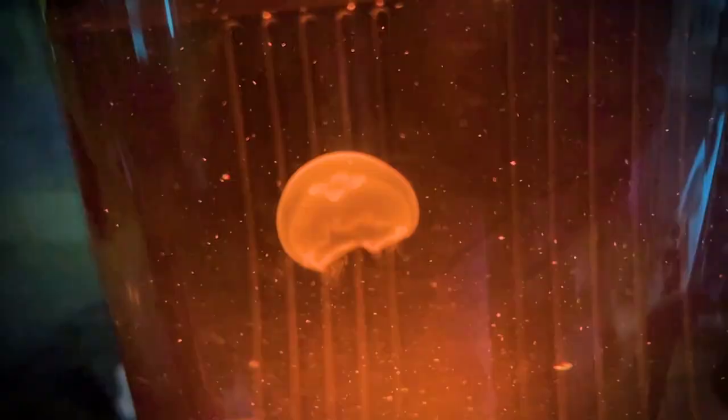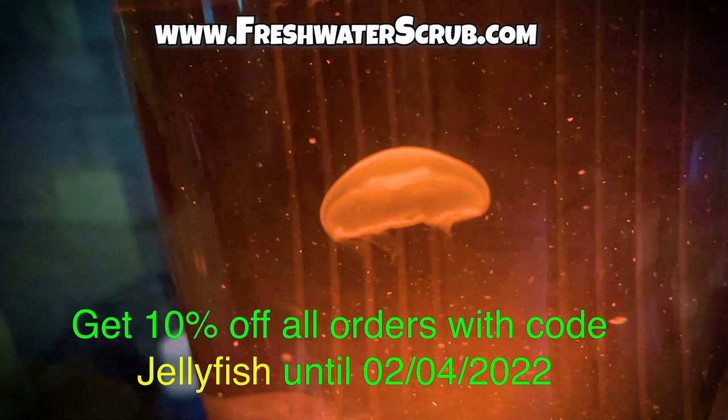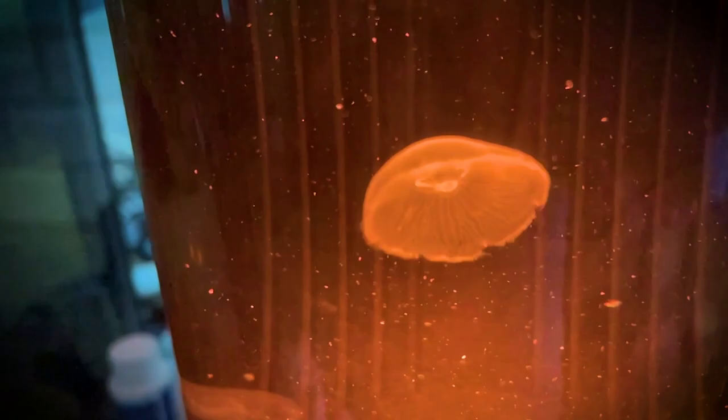Today we're going to talk all about this specific jellyfish — what's going on with it and what is so crazy that's happening in this tank today. So make sure you visit the first link in the description and check out freshwaterscrub.com for all of your aquatic plant needs, and use the code 'jellyfish' for 10% off. With that, let's get into this video today.